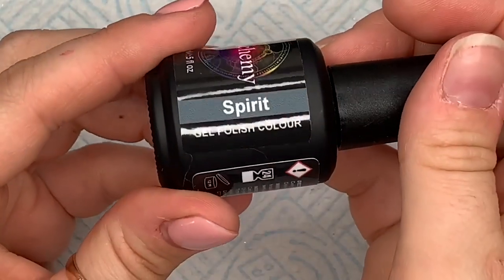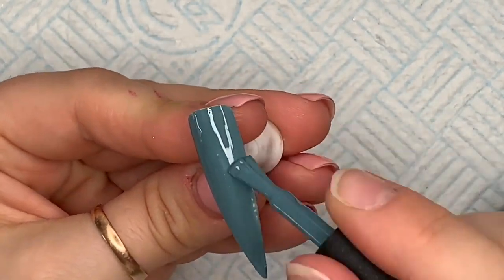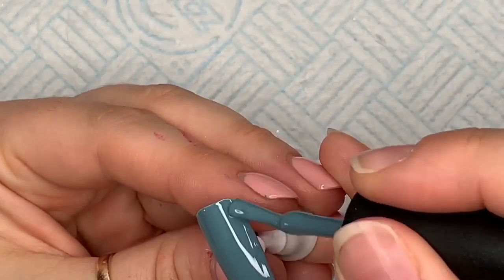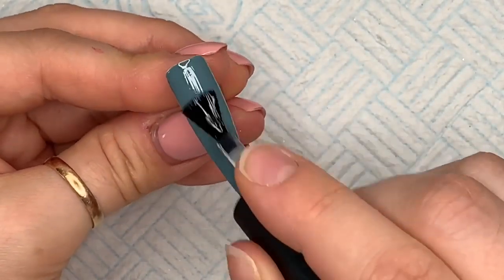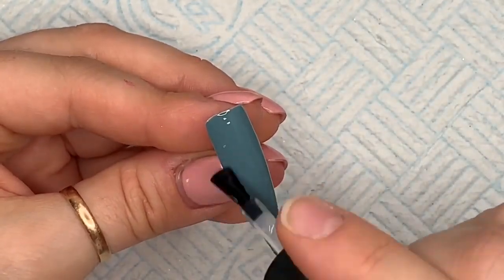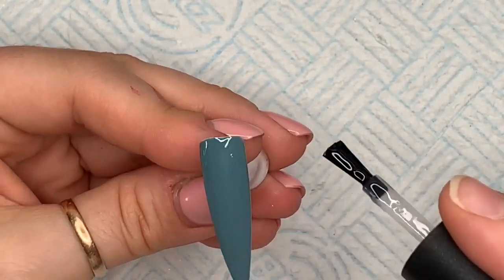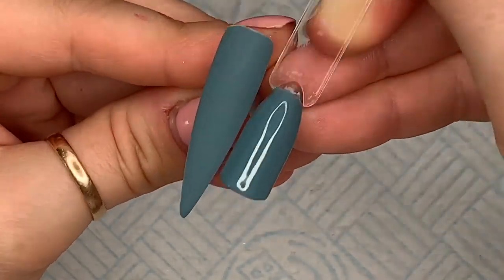This is Spirit. When I was swatching it I thought it looked a bit like Blue Willow, but it isn't — it's quite a lot darker than Blue Willow. Just one coat, then into the lamp to cure. The velvet matte over the top looks so nice. I'm going to shrink this video down and stick it on Instagram so people can see a swatching video. My little boy's back at school and the flat is so empty!